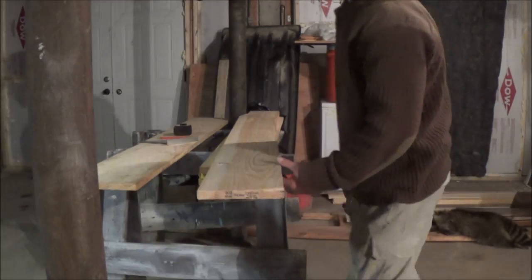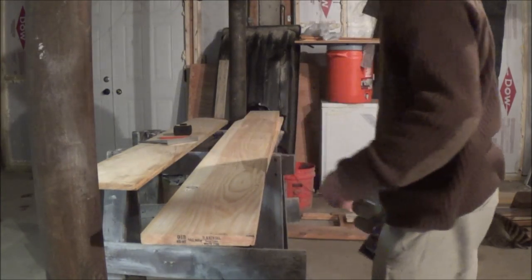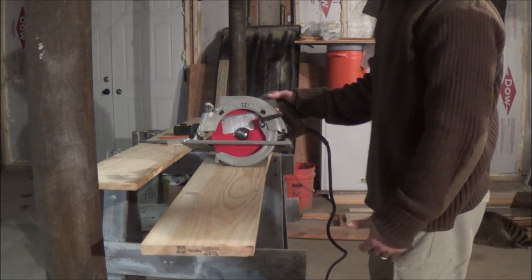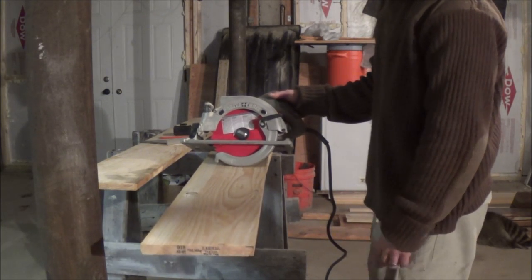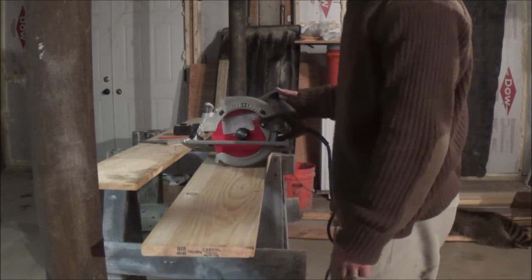I know someone's going to give me the devil for not wearing safety glasses, but at 38 years old, I've been doing it since high school — 15, 16 years old — and never had an issue, so I'll take my chances.